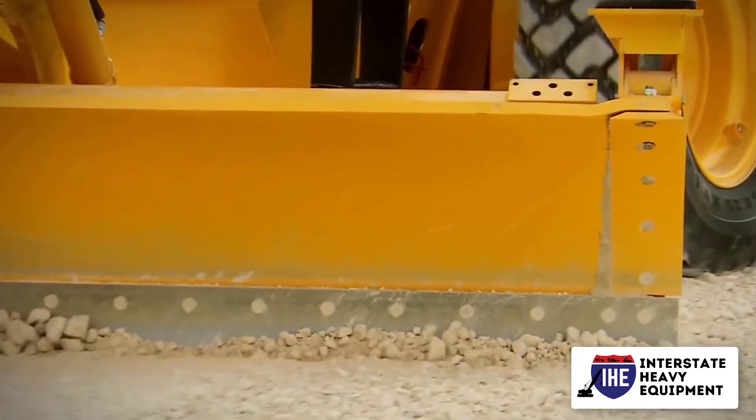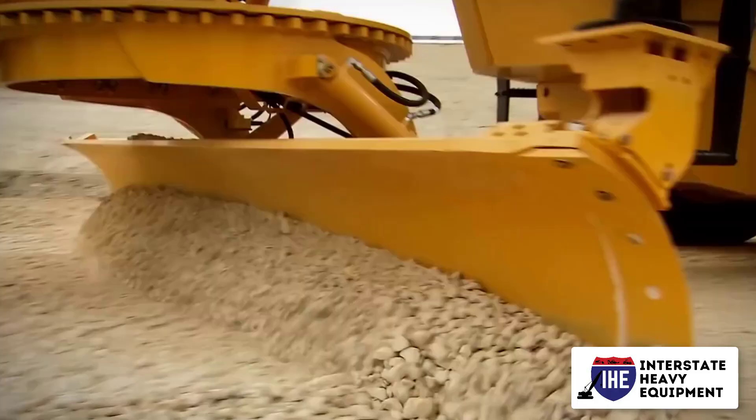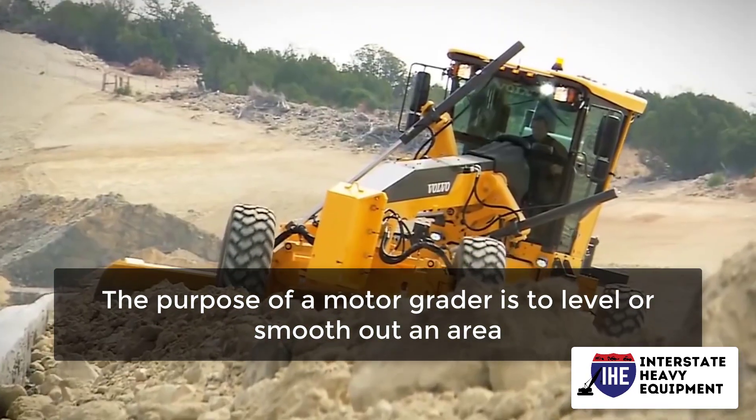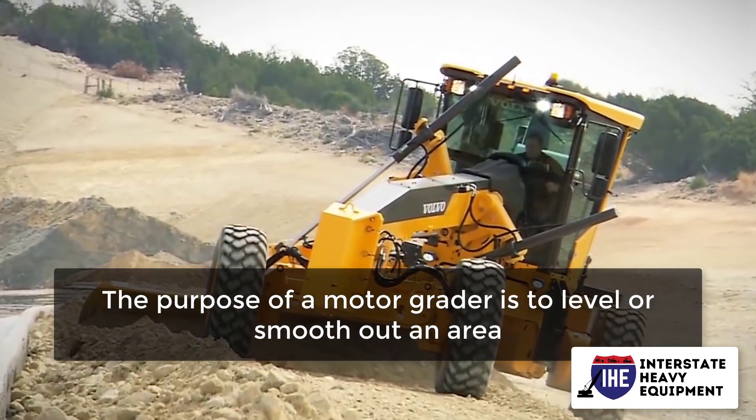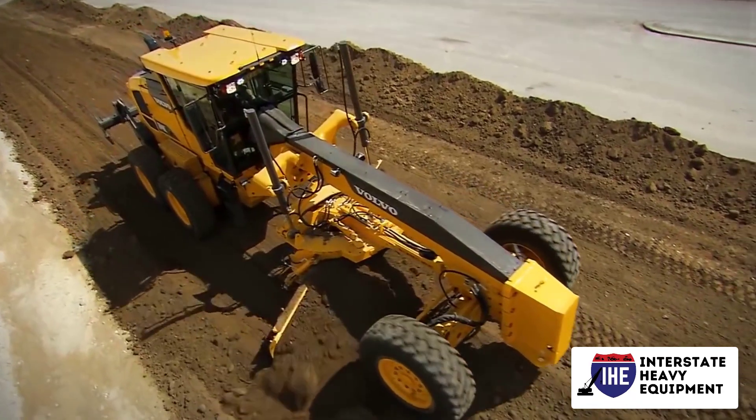Before we get into motor grader recommendations, it's crucial to understand what a motor grader is and how it works. The purpose of a motor grader is to level or smooth out an area. They have a long wheelbase that allows them to traverse small depressions or humps.